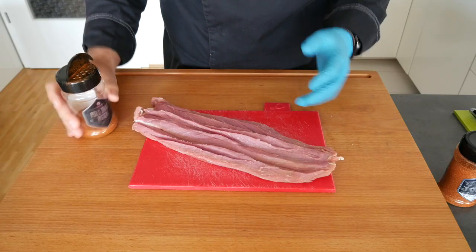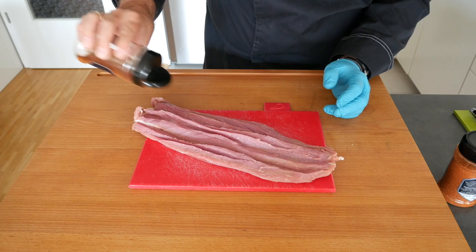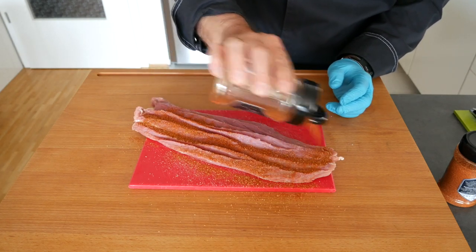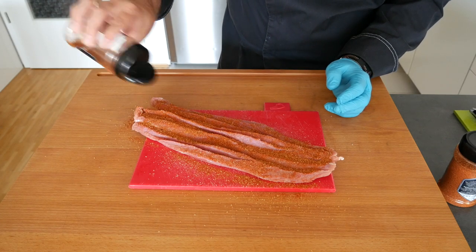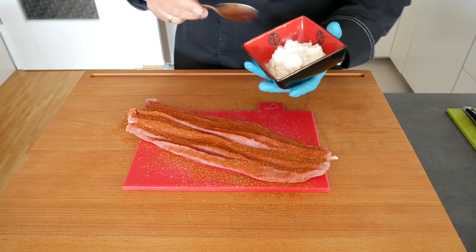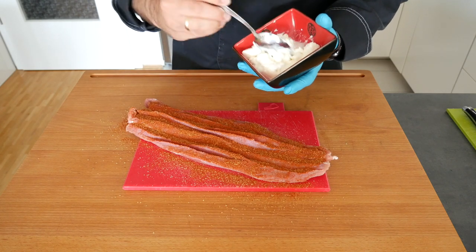Then we're going to season the inside with barbecue rub. You can use any rub you like — I like Anker Kraut Pull That Piggy, I think it matches wonderfully with this particular dish. Then we're going to spread the ricotta cheese over it.